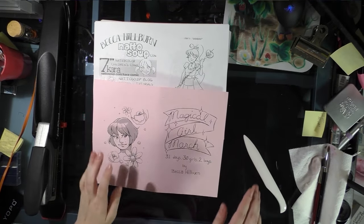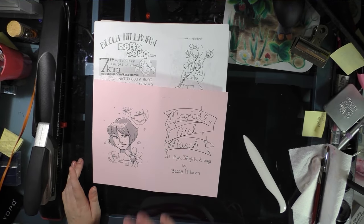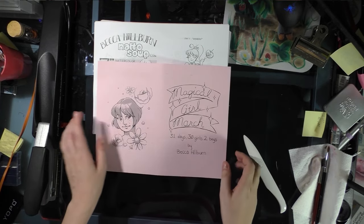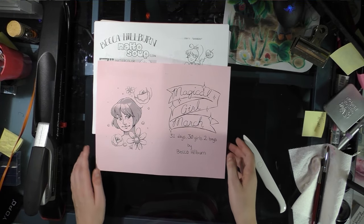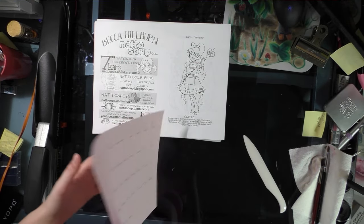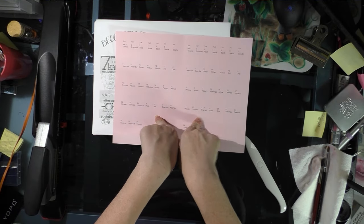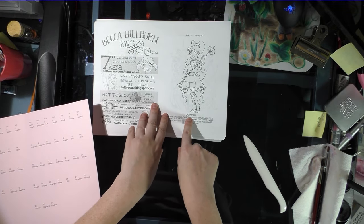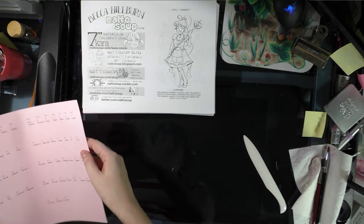Another kind of ash can you can put together is one made up of a monthly challenge — like 'Magical Girl March,' which is 31 days, 30 magical girls, and 2 magical boys. With this sort of thing it's nice to have a calendar as a cute touch. You include the day, the theme, and then a description of the character or what inspired you.